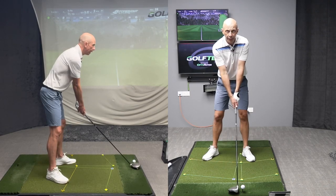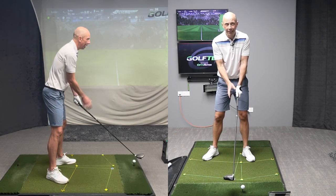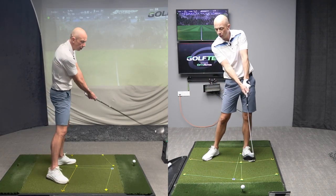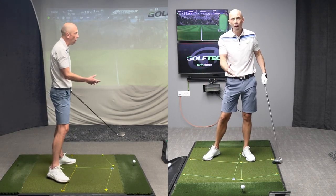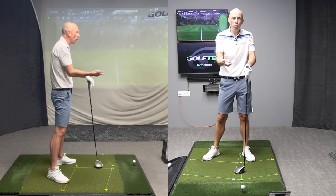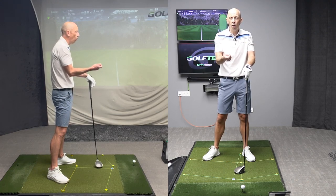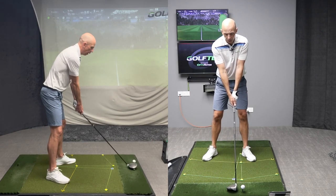If you've been told you're swinging too much in to out or out to in, you've probably also been shown some drills to help neutralize that, and that's really what we're looking for here. We're not looking to be swinging excessively to the right or to the left. We want something a lot more neutral, because it helps us to control low point and contact, control the direction of our ball, and control the curve of the ball. There are extremely beneficial things to swinging on a more neutral swing path.